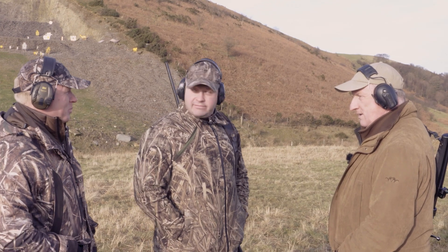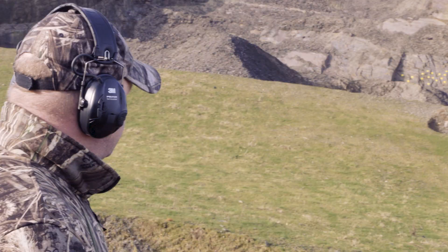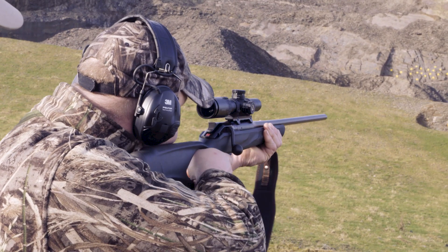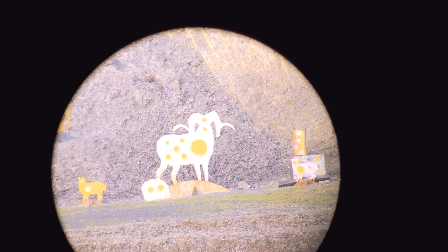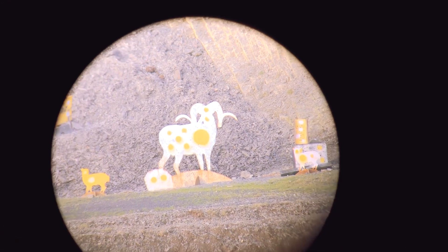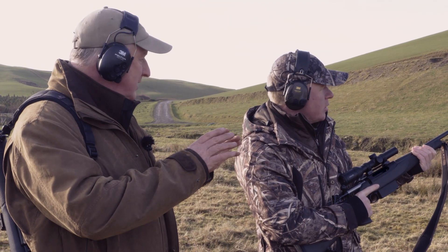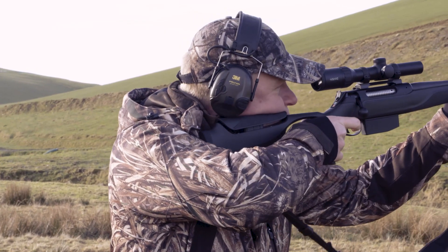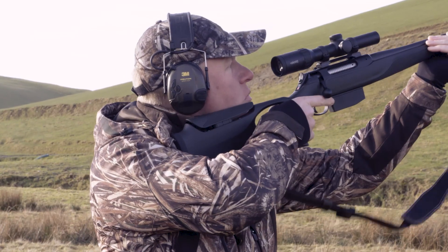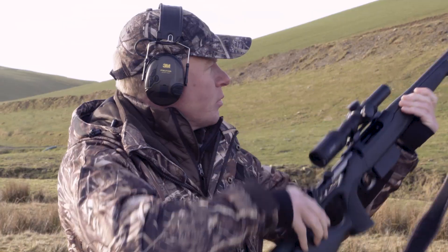Far right-hand figure 11, chest shot — go. And again. Excellent, on the money. Two good shots — we like that.